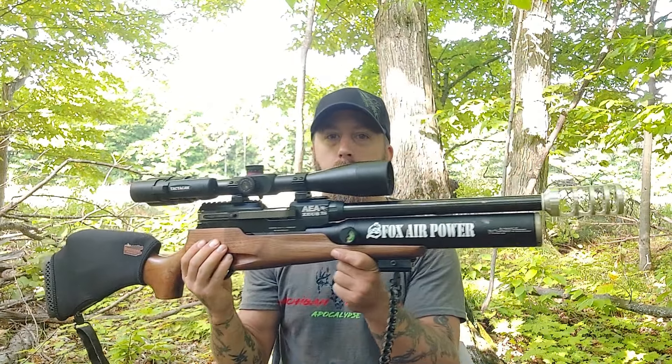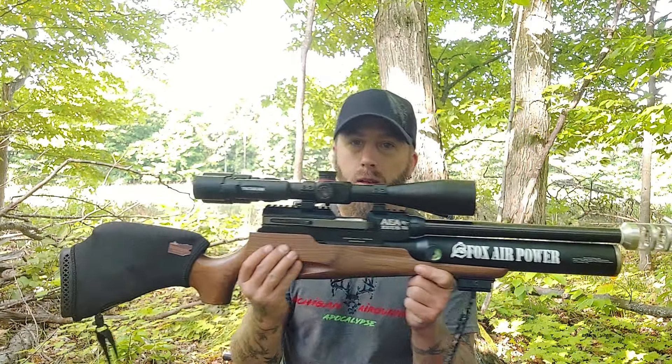I started a poll last night, and in the lead is the AEA Zeus 72 cal with the 16-inch barrel. This gun is putting out over 500 foot-pounds of energy using cast slugs that I make. They're 480 grain slugs, and they haven't let me down yet.